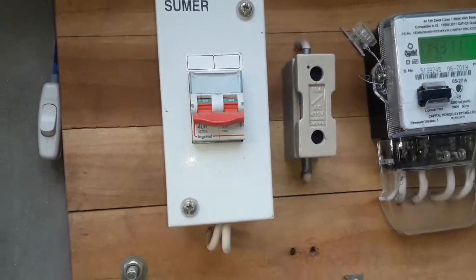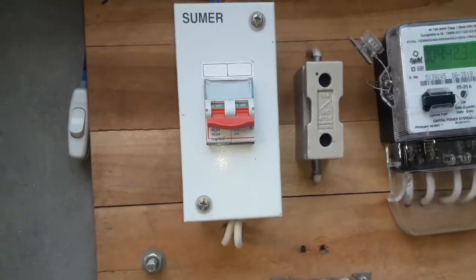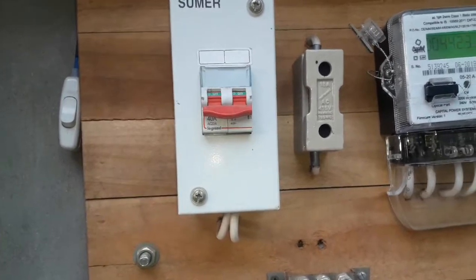Hello friends, how do you use the fuse? How do you use the wire to use the fuse?